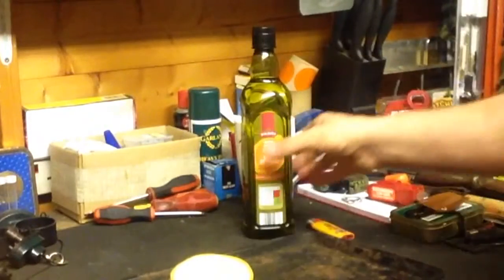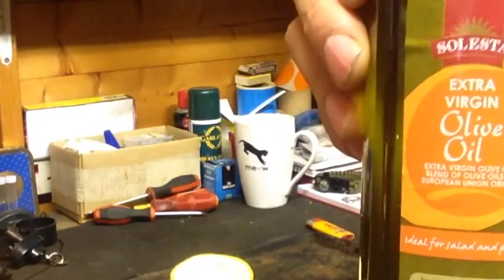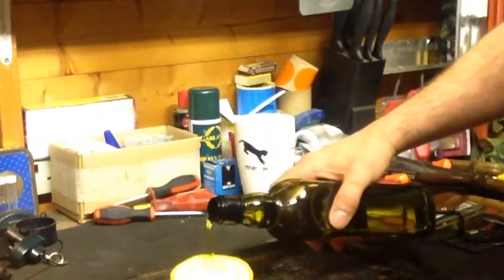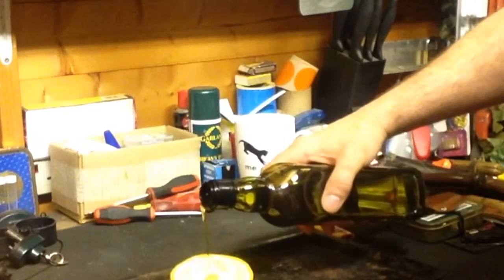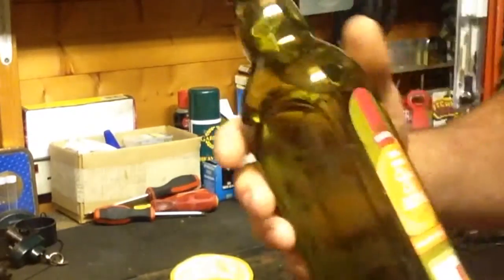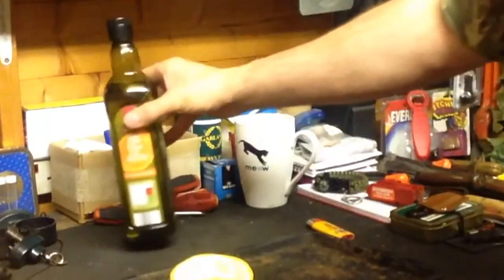Once you've scooped the contents out and dried it out reasonably well, you can then add your fuel source, which can be a number of things. Just for demonstration purposes I'm using some olive oil, filling the orange up with olive oil and pouring it over the pith, which is obviously going to become the wick. You can also use paraffin-based lamp oils — slow burning fuels.